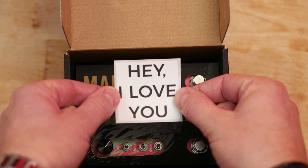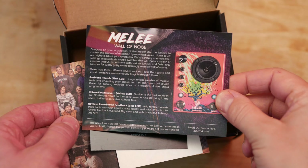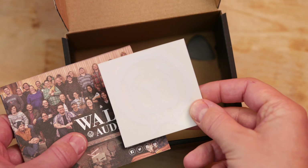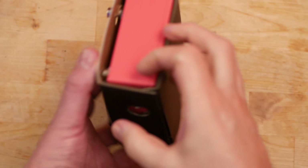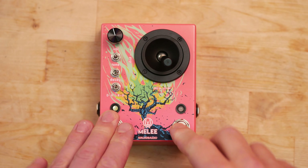Now let's see what's inside the box. We've got the instruction manual in full, a Walrus Audio catalogue of other pedals, a pick, and of course the pedal itself in this funky box — joystick movements and switches.